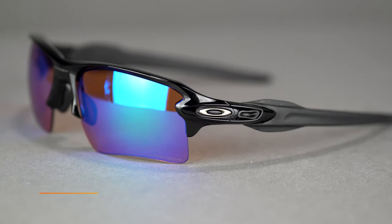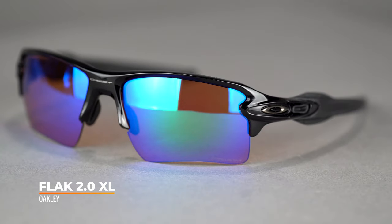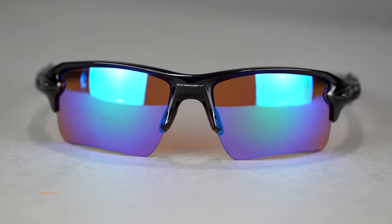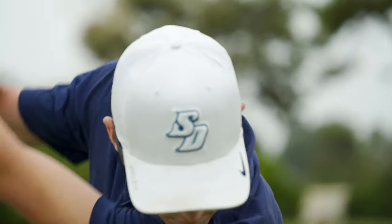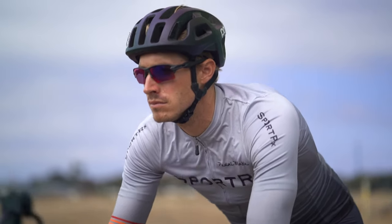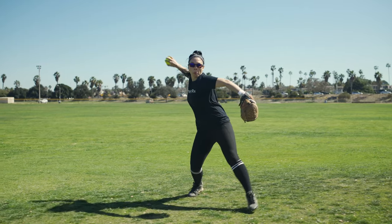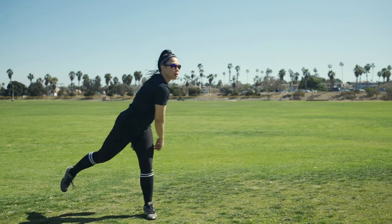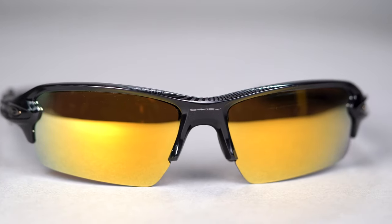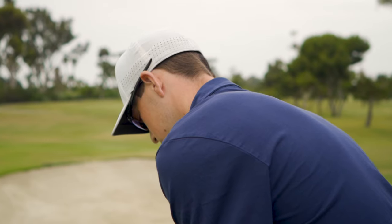First up, we have the evergreen, ever popular, ever amazing Flak 2.0 XL. You really cannot go wrong with this frame — I don't care what sport you're doing, for the most part this is probably going to be great for you. It is the best sport sunglass on the market, I believe. It has a semi-rimless design, so the frame will not get in your way when you're addressing the ball and looking down through the bottom portion of the lens.